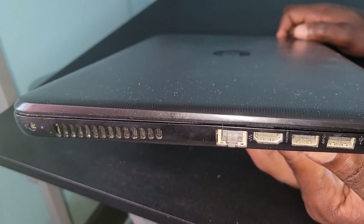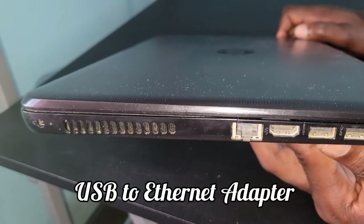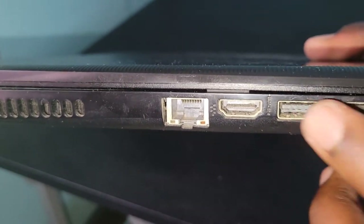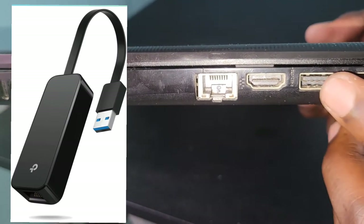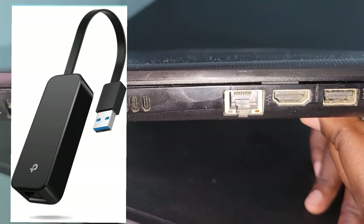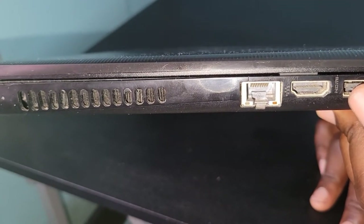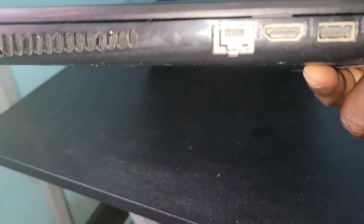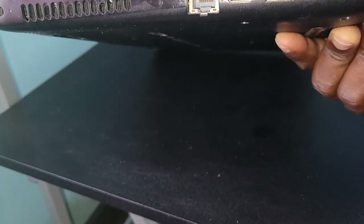The solution is to get a USB to Ethernet adapter. I have two USB ports right here, and you get an adapter that plugs into one of them. Most laptops should still have USB ports, so that shouldn't be a problem. You can get them on Amazon for less than $20, some even under $10. There are different types — some just convert the USB port to Ethernet, others add both Ethernet and additional USB ports.